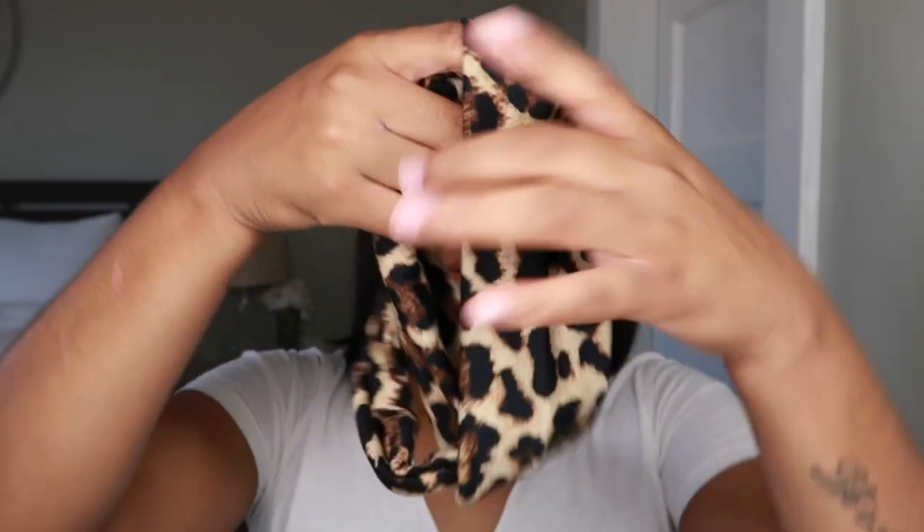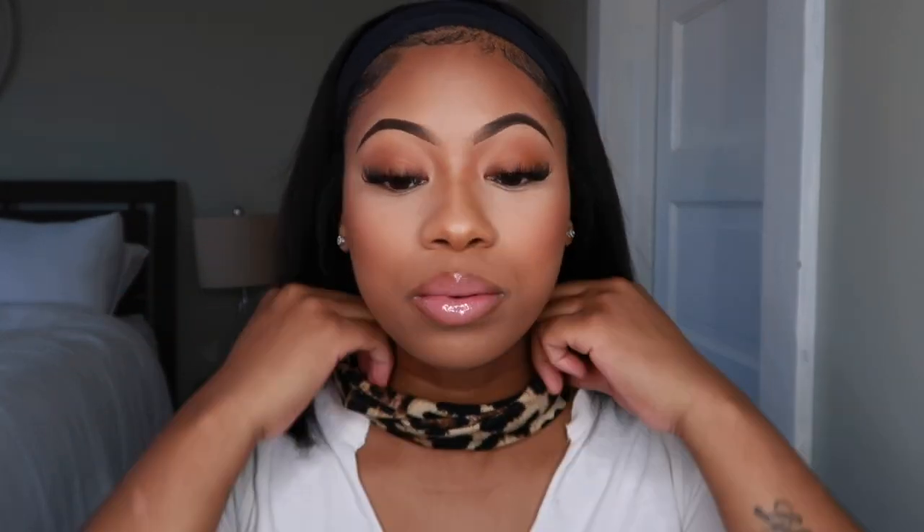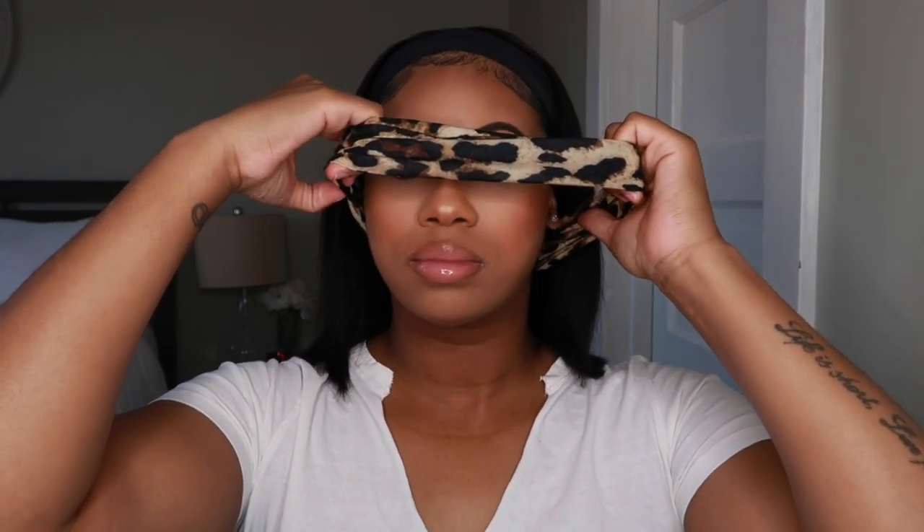Now I'm just going to try on some of the headbands to see how they look. I'm going to do this one here — it's a little confusing because it twists. These are so simple y'all. It's really cute — yeah, I think I'm going to go with this headband.